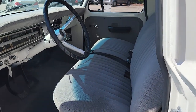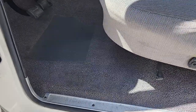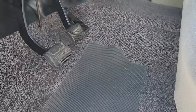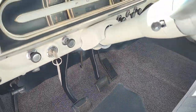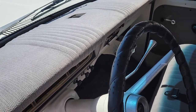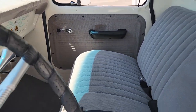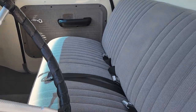This interior also appears to be pretty new — this loop-pile carpet in gray that matches both the padded dash, which is also a custom feature, as well as the door panels and the seat, also covered in the same material.